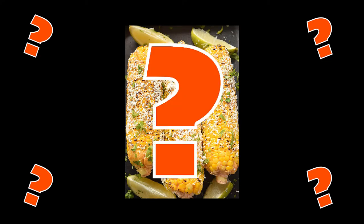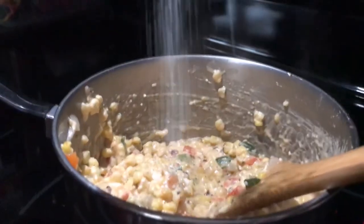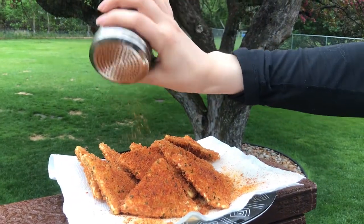But what's an elote? Well, thank you for asking. It starts with a perfectly roasted corn cob covered in authentic cotija cheese and topped with the finest spices that tie this street food together.